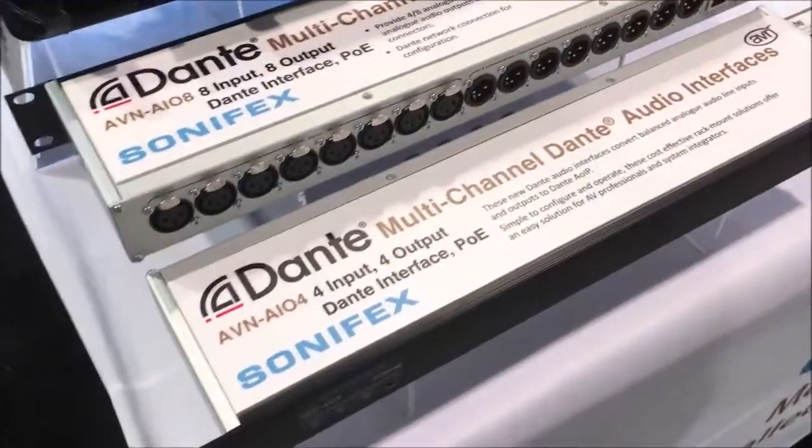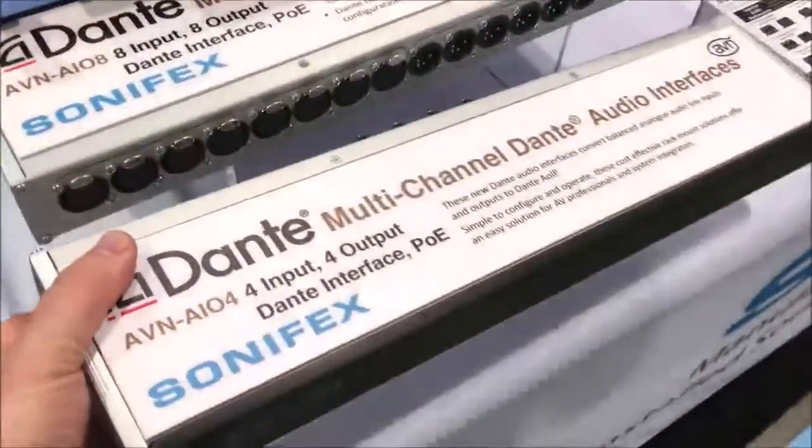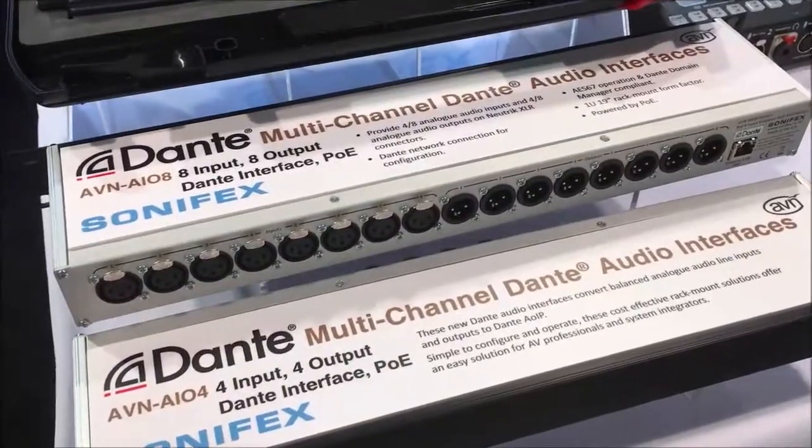We've got these two other interfaces which are multi-channel Dante. There's a 4 analog in and out, as you can see on the rear there. And 8 analog in and out to standard Dante, only using the primary port for Dante — no redundancy there.